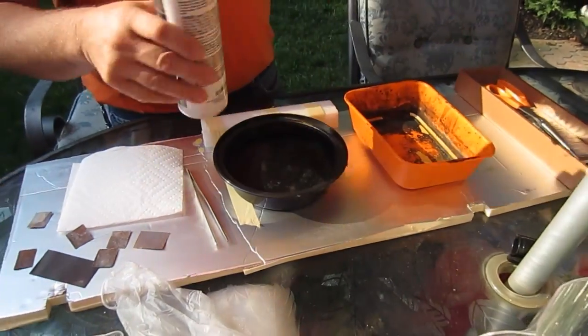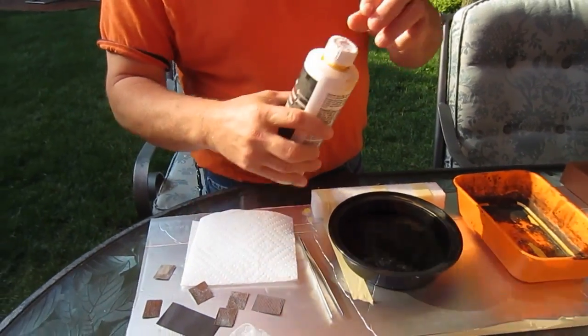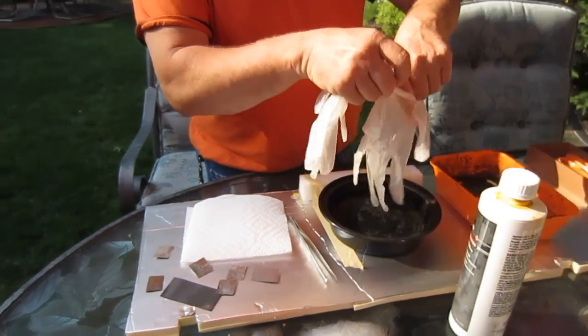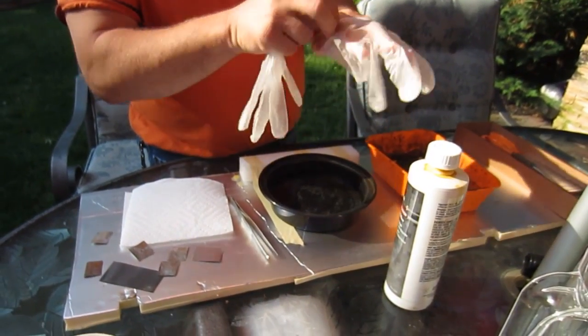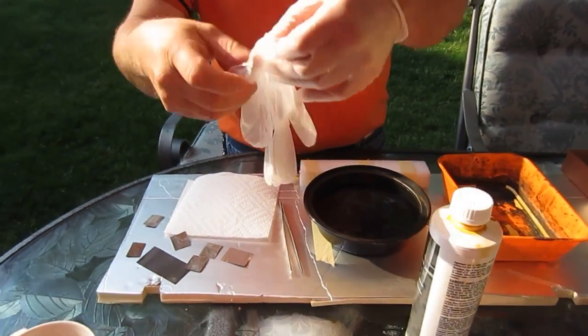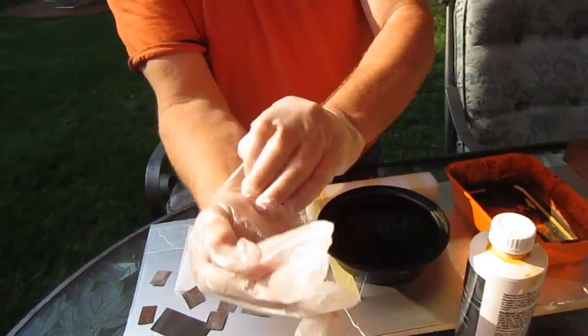What we're going to do is take the acid — make sure you shake it well before you use it. Make sure you put your gloves on because the stuff will eat your hand. And make sure you're in a well-vented area like outside, because inside the house the fumes will get to you and you'll be having some problems.